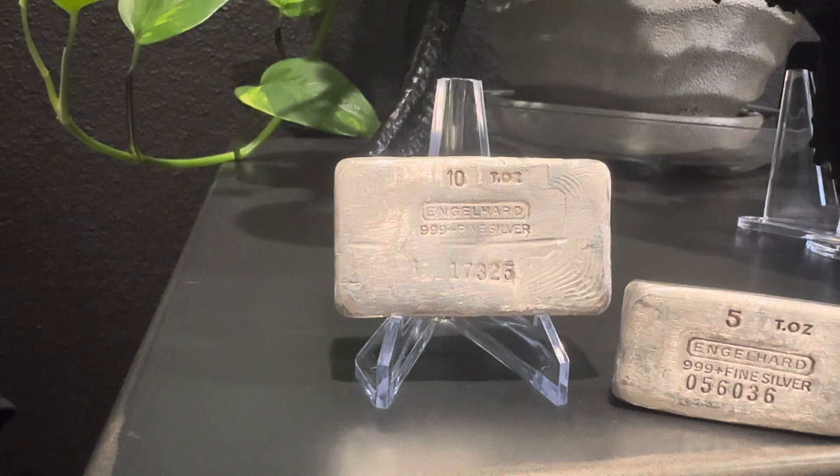Everything lines up pretty well. I really like the character on the bar. You can see the impressions in front of the 17 from the dial when they were making this five-digit serial number. If you go on All Engelhard, you can get a lot more information on the different variants of this style of bar, this fifth series bar.